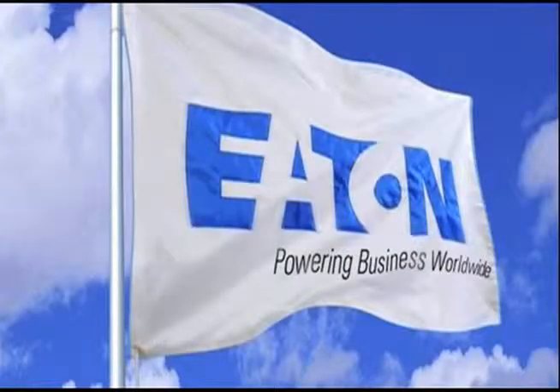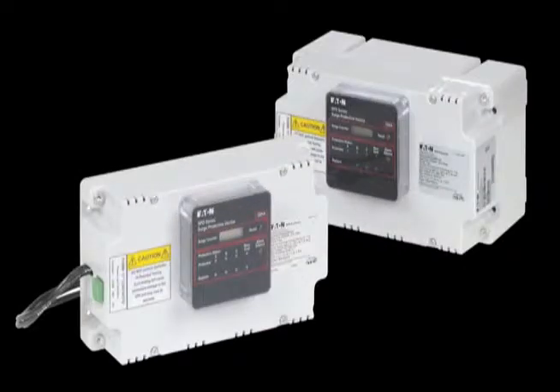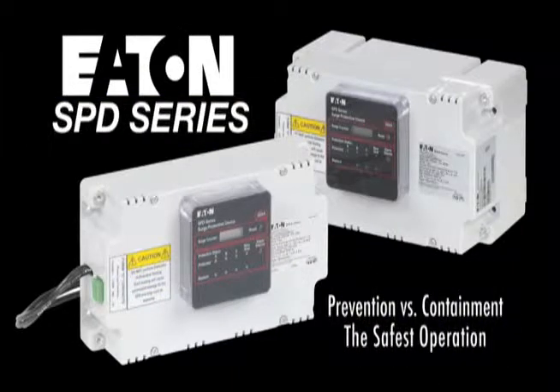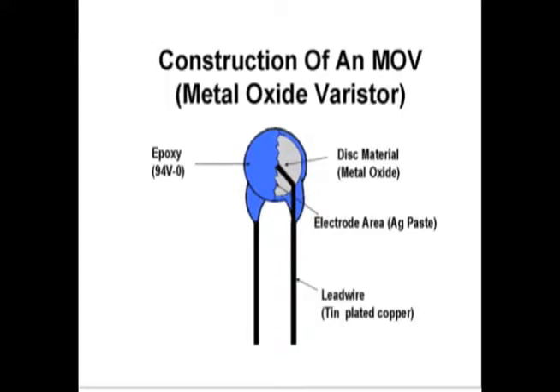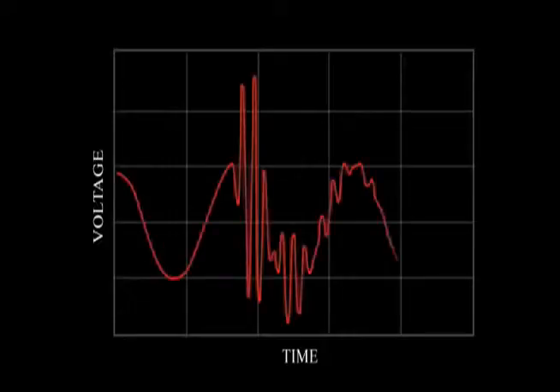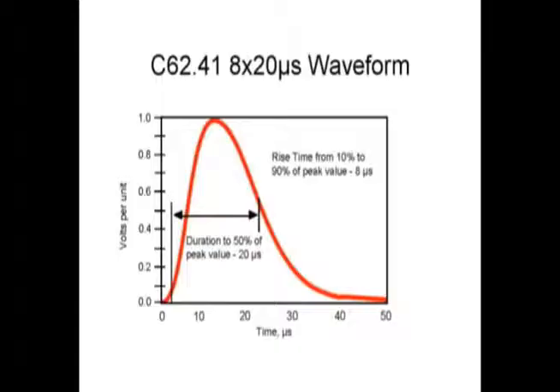Welcome to Eaton's new SPD series of Surge Protection featuring thermally protected metal oxide varistors or TPMOVs, the safest technology on the market today. Metal oxide varistors or MOVs are the basic building blocks for virtually all modern surge protection products. They can withstand many thousand surges ranging from tens of amps to even tens of thousands of amps of surge current.